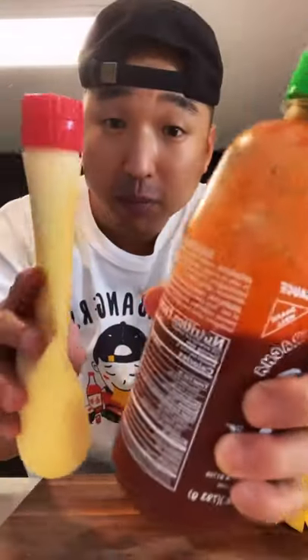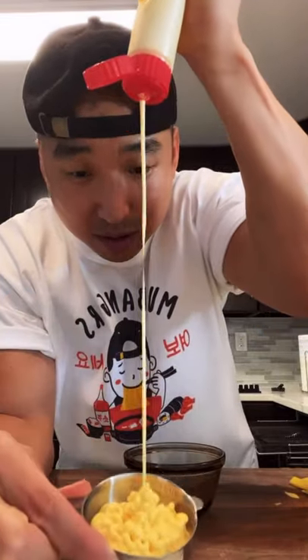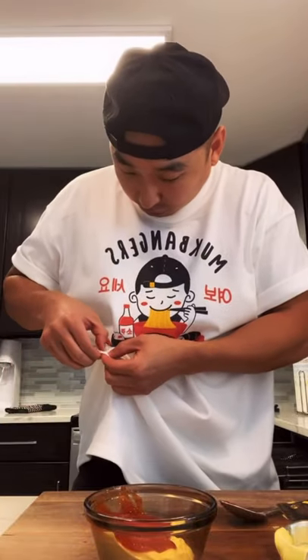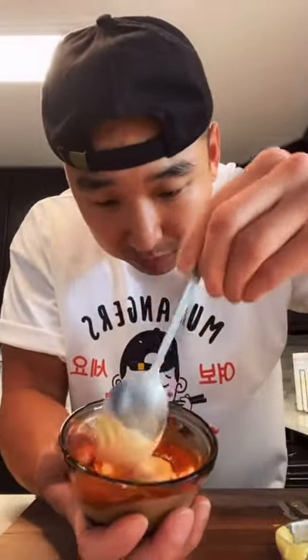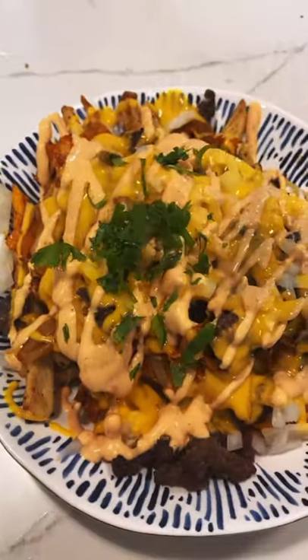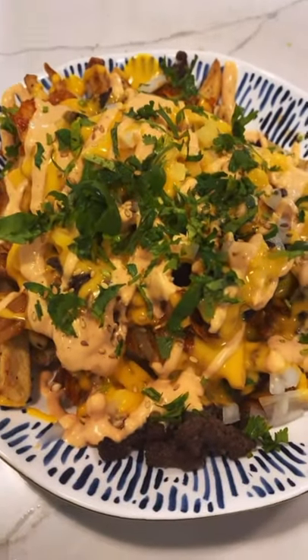Now we're going to make some spicy mayo. Half a cup of mayo and two tablespoons of sriracha — mix that up. We're going to finish with some cilantro and some sesame seeds.